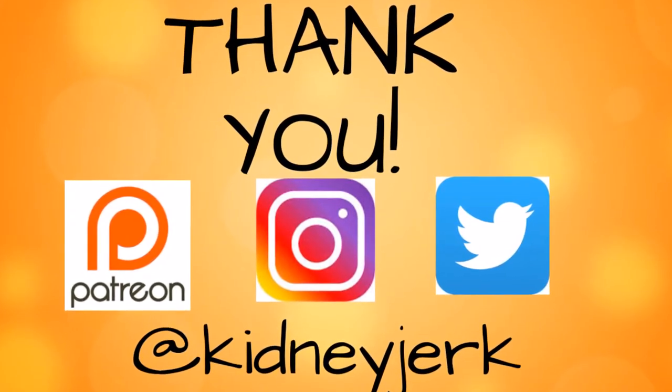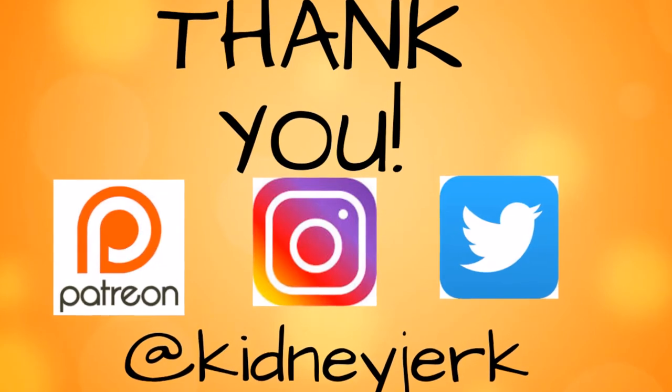Hey, thanks so much for being here. Don't forget to hit subscribe and hit like if you like these types of videos.